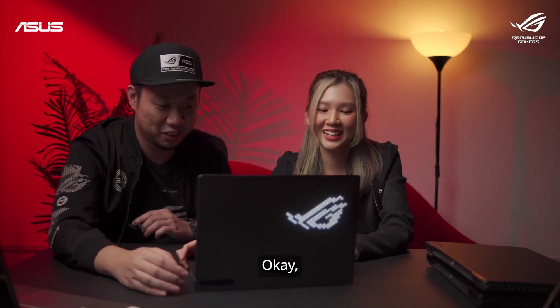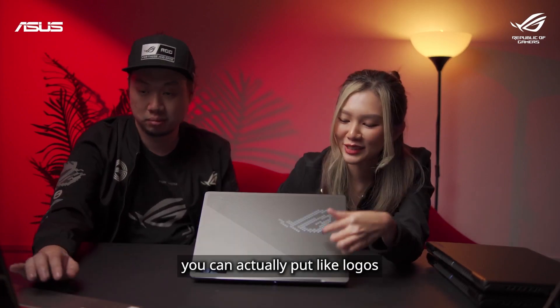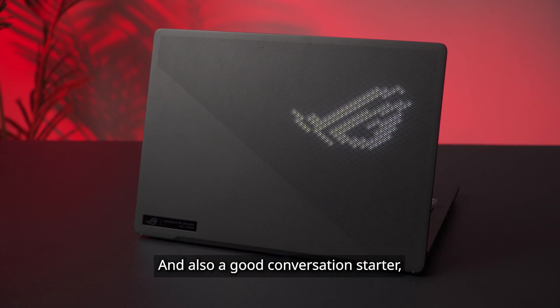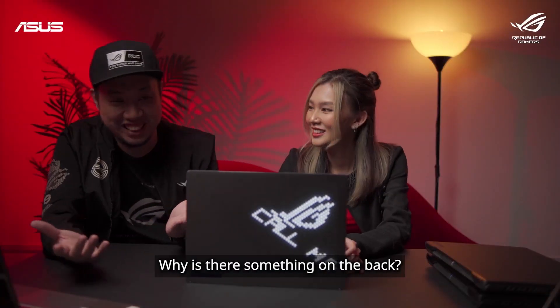Let's turn it on. So this is the thing I was talking about — you can actually put logos and stuff on the back. These are unique to us and also a good conversation starter, because people will come up to you and ask: hey, what's with your laptop? Why is there something on the back?